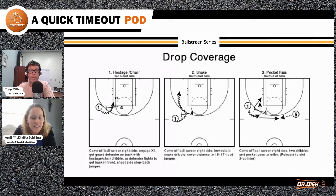The second one is a snake. Come off the screen, immediately snake right off the screener's back and get space and cover distance for a 15-to-17-foot jumper. A lot of times that's the easiest way to get to a short corner jumper because the rotation has to come all the way outside the lane.